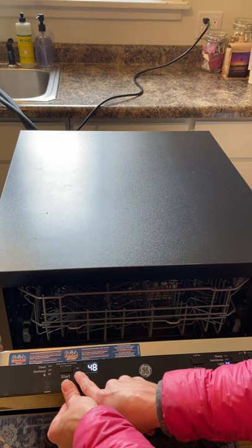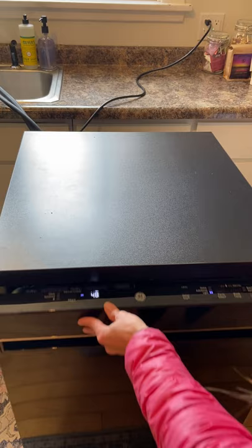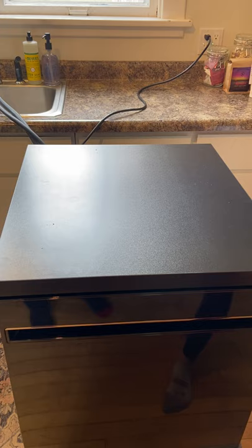You're going to press the start button and this light will be solid. You want to close it right away — if you don't close it pretty quickly the light starts flashing and your cycle won't run. So press start, close it, and then you should hear the dishwasher start running.